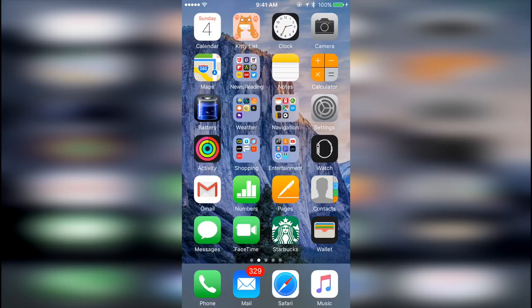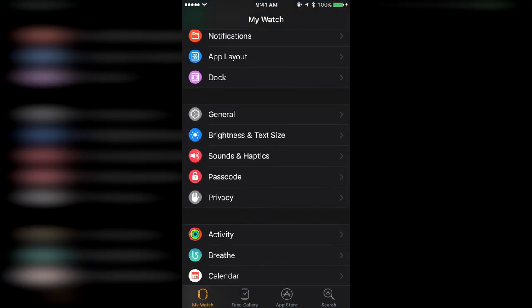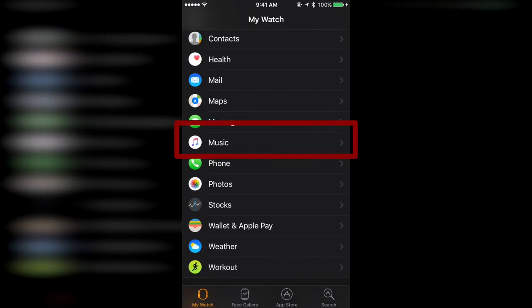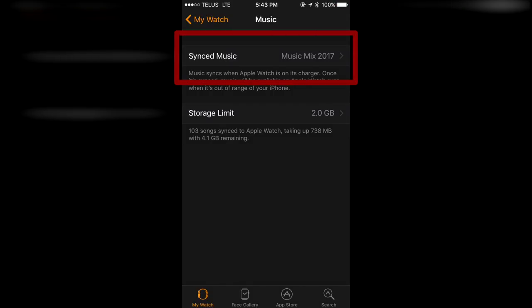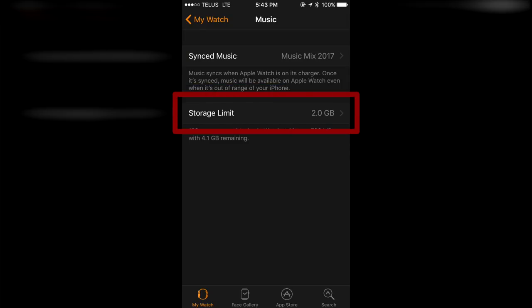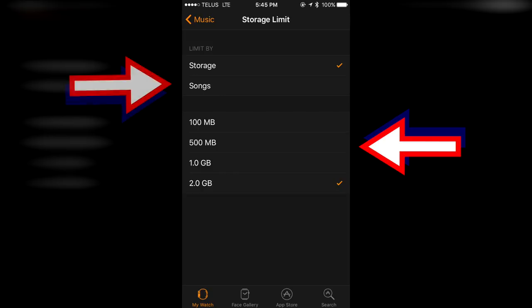First on your iPhone, open the Watch app. From the main My Watch tab, scroll down to and press Music. This will take you to the Music menu where you can choose to sync any playlist from your iPhone to your Apple Watch. In my case, I chose my Music Mix 2017 playlist. As you can see on this screen, the Apple Watch has a maximum storage limit of 2GB for music, but you can adjust this option to decrease the storage space or specify a song limit instead if you prefer.